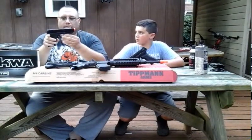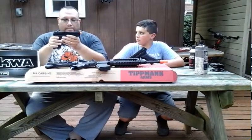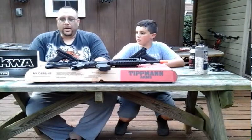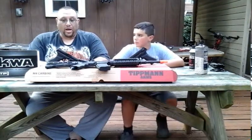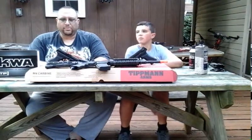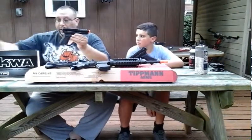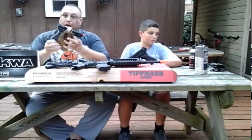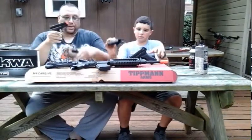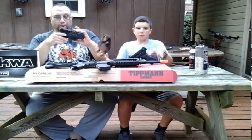It's very similar to a Glock. The backstory is that KWA got sued by Glock because they were making Glock replicas without permission — one-to-one replicas. That was probably five or more years ago. After the lawsuit, they came out with this one, which interestingly fits inside Glock holsters, like the Blackhawk.